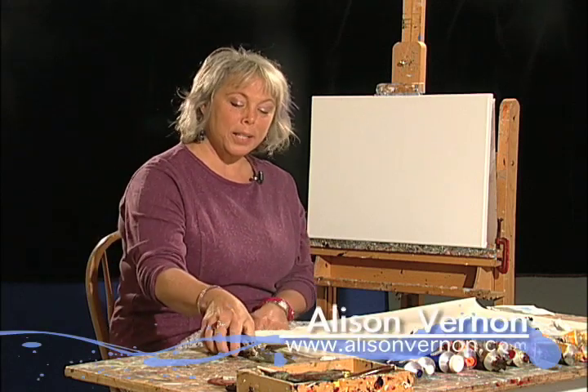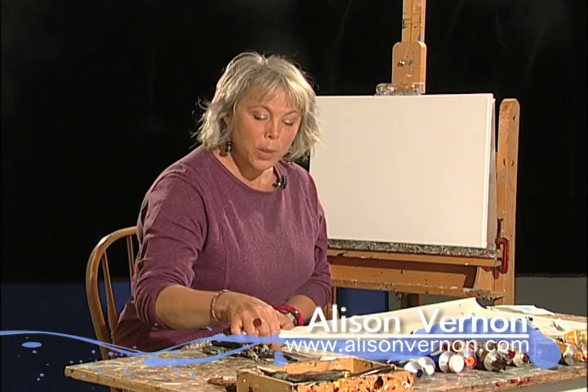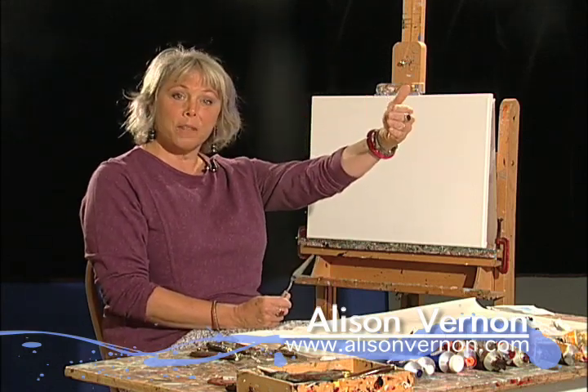Today we're going to be painting a scene from a mountain top. We're going to start with the sky, which is always the furthest back part of the canvas.